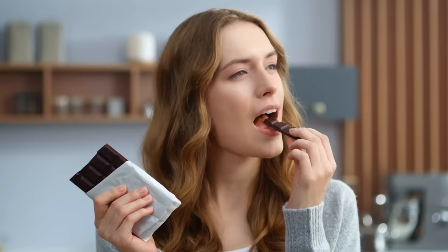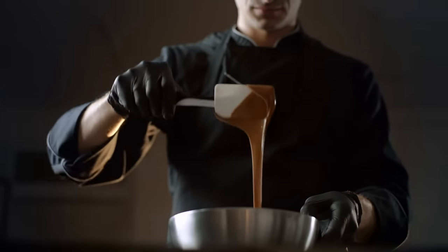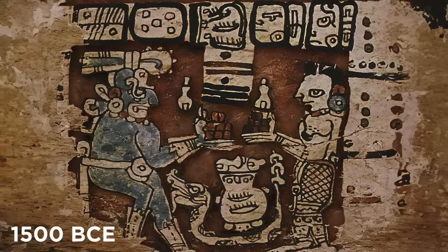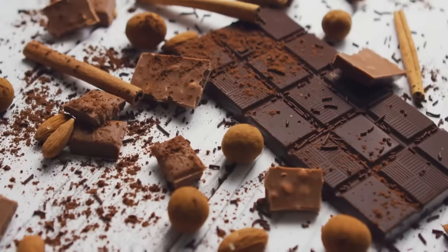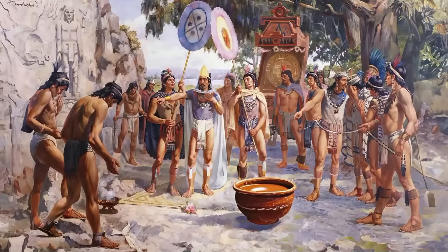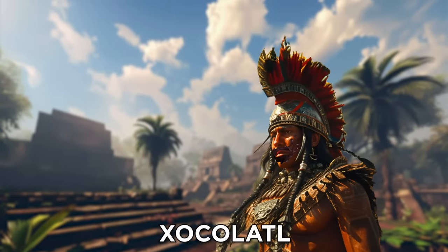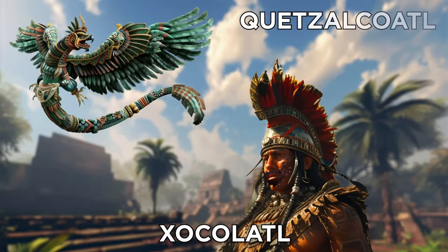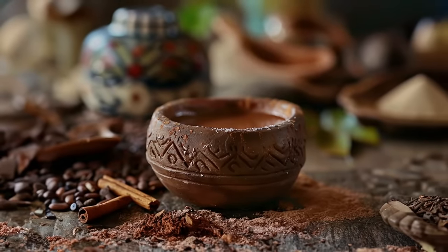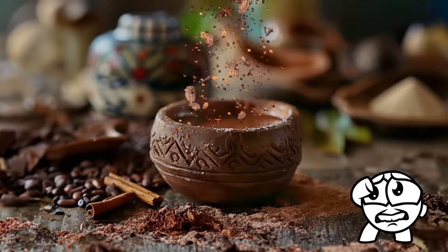Aztec Hot Chocolate. Where would we be without chocolate? Probably 30 pounds lighter and a whole lot less happy. But did you know that despite our fondness for the sweet, smooth, creamy candy, chocolate actually traces its roots back to at least 1500 BCE in Mesoamerica? It didn't come in convenient bar form either, but it was a thick, gooey drink. The Aztecs in particular had a strong affinity for the stuff. Far from a simple treat, the Aztecs believed that chocolate — or chocolatl — was a gift from the winged serpent god Quetzalcoatl.